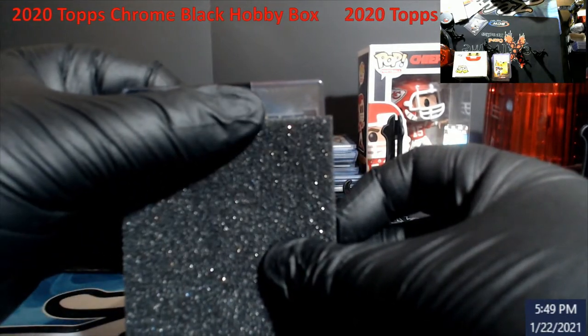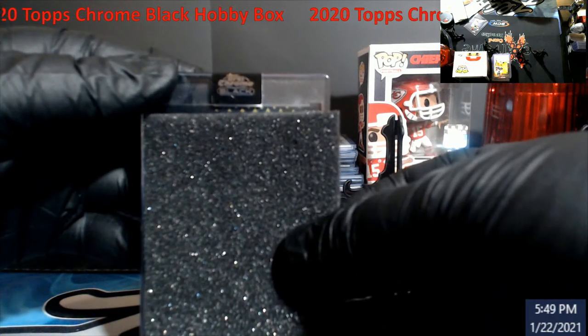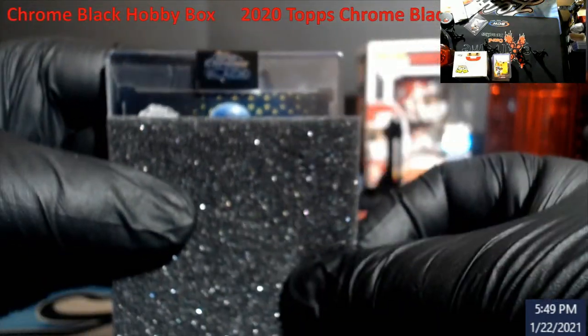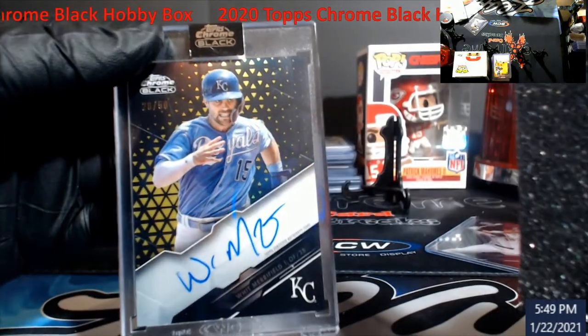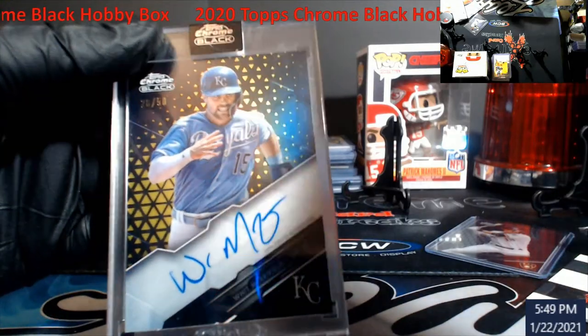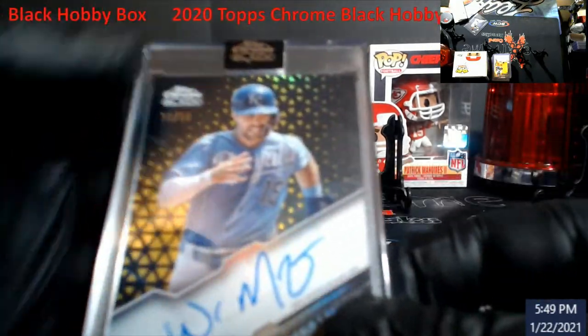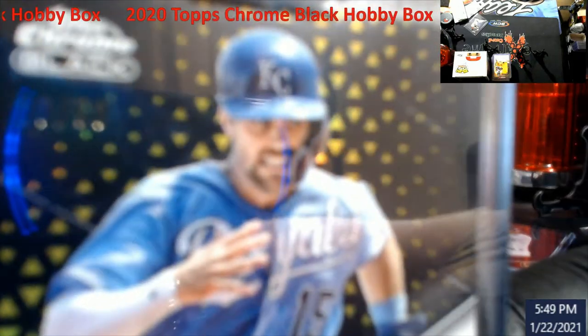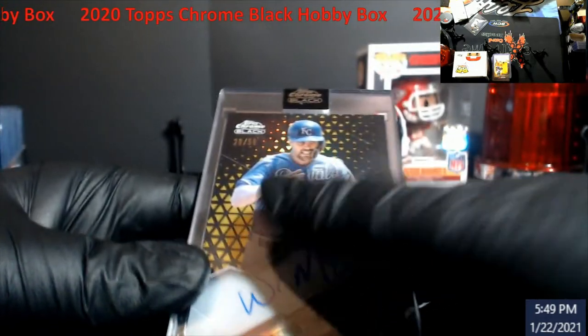Let me get the focus in a little bit better here. Should it be Bobby Witt? Witt Merrifield — Witt Merrifield out of 50 gold.